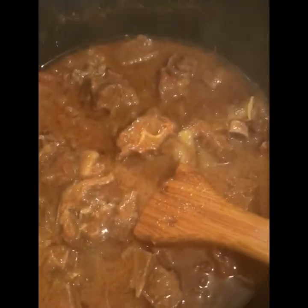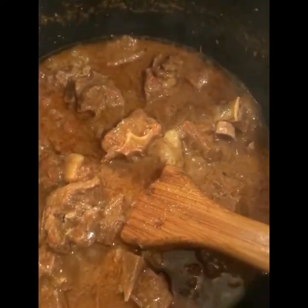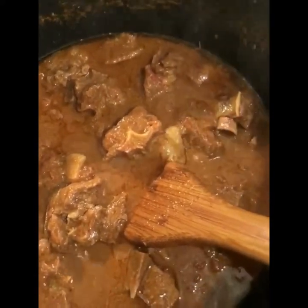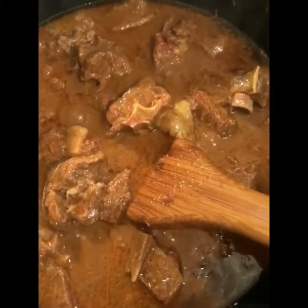I didn't add oil in the beginning — that's obviously a good way to cook. Now I'm going to add the ginger garlic paste and the spices.